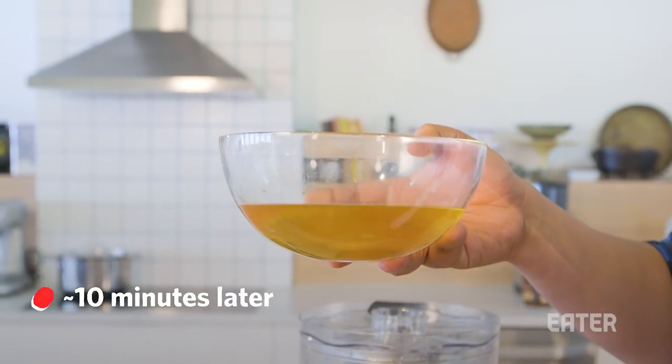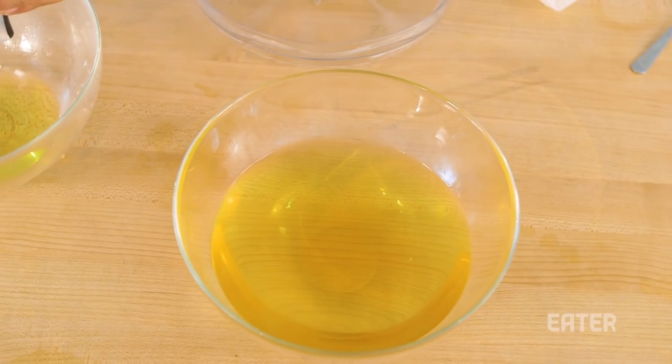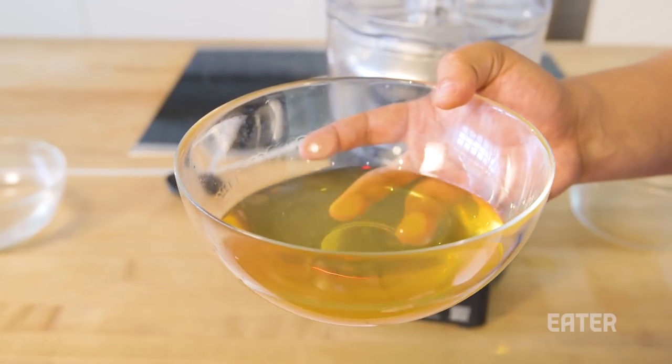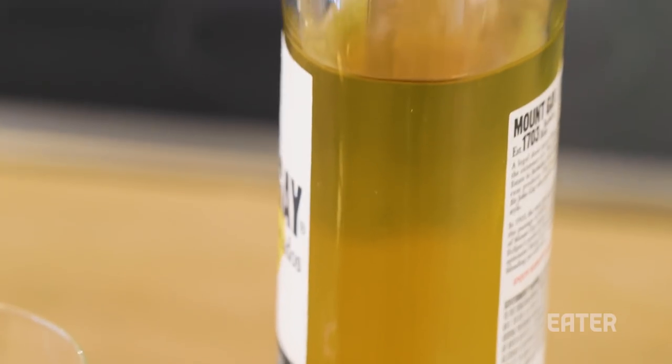This testing showed that the unit easily clarifies as well as an industrial centrifuge. Our yield of liquid is almost the same as we began, meaning we lost very, very little. And the main point here is that it is ultra clear.